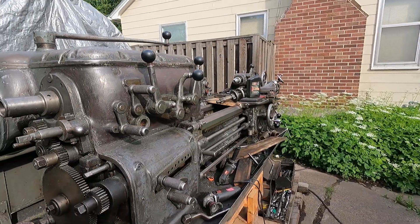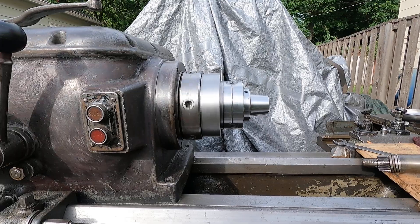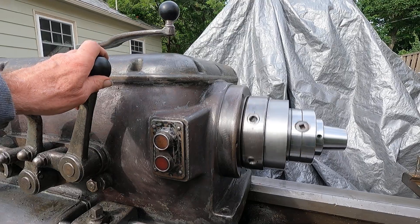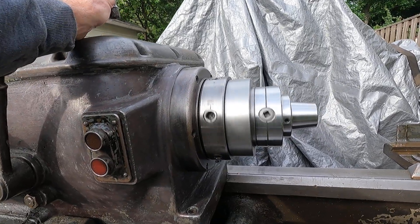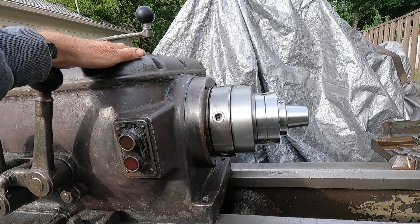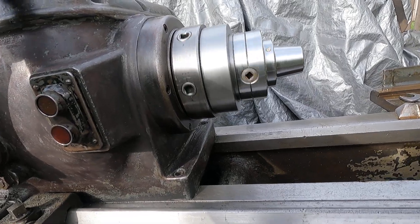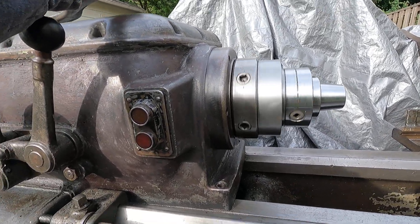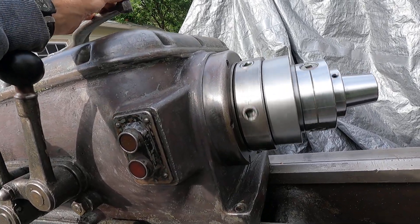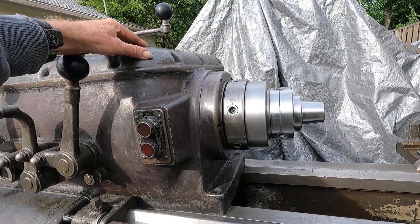One thing I noticed — it took quite a while for the hydraulic brake in there to start working. It took quite a bit of running for that to start working. I'll push it off. Let's try it again — it's still sticky. There, it's starting to slow down like it should.